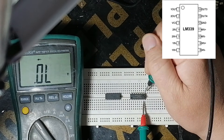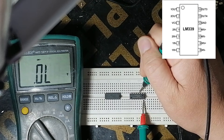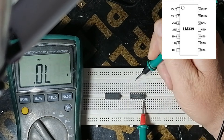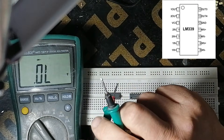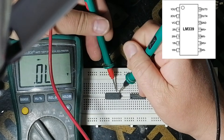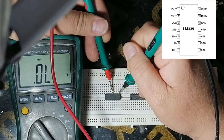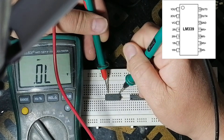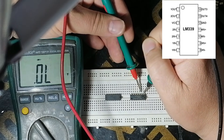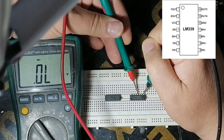We make comparison with the new one — as you see there is no reading. Now we make comparison here, this pin with this pin. There is no reading. We make comparison with the new one: pin 2, 3, 4, 5, 6, 7, 8 — there is no reading.